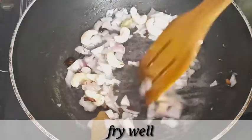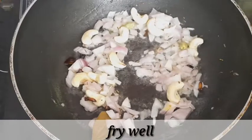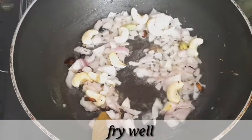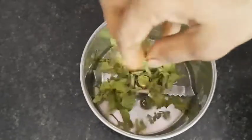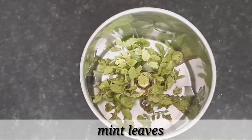Now we will cook the onions. We will cook them after frying. Serve the onion with a bit as well during this process. Once you dry the onion, you can add the onion on top.